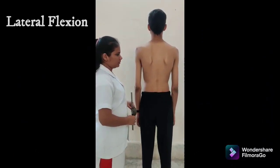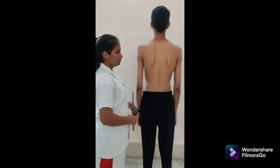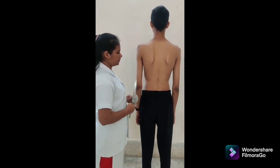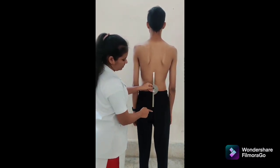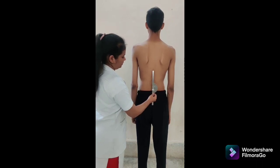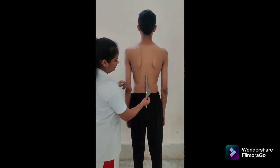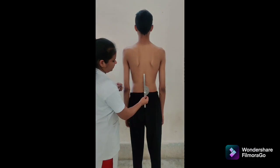There are four methods to measure thoracolumbar lateral flexion. First is universal goniometer. Patient position: standing with feet flat on the floor and knees extended. Goniometer alignment: fulcrum over the posterior aspect of the spinous process of S2, stable arm perpendicular to the ground, movable arm aligned to the posterior aspect of the spinous process of C7. As the patient bends, the movable arm moves with the movement. Normal range: 0 to 35 degrees to each side. Instruction: bend the trunk to one side while keeping the arms relaxed at the sides.